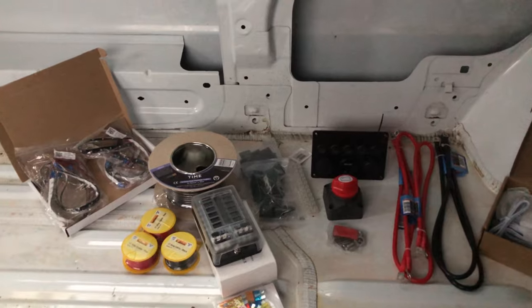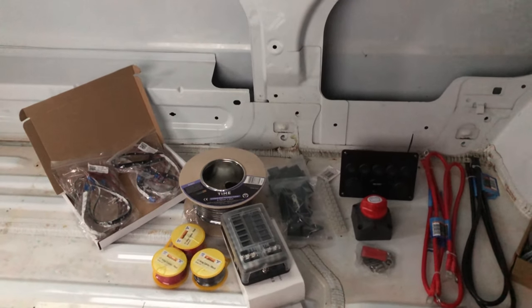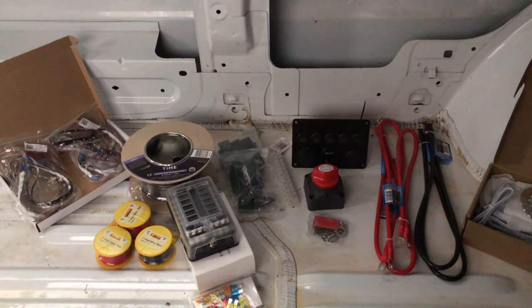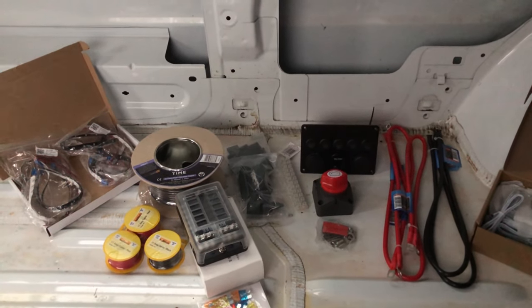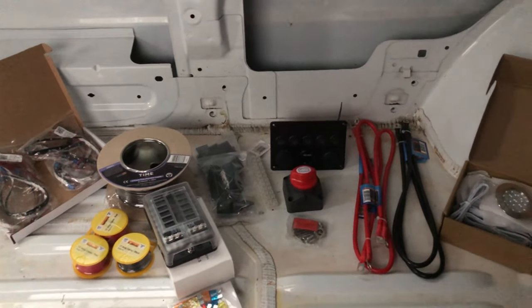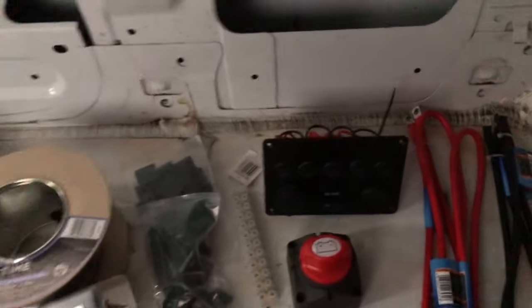Well, this is a great start to the video — it's absolutely pouring down outside. I just really wanted to go through the wiring of the van and the first stage of what I've purchased.